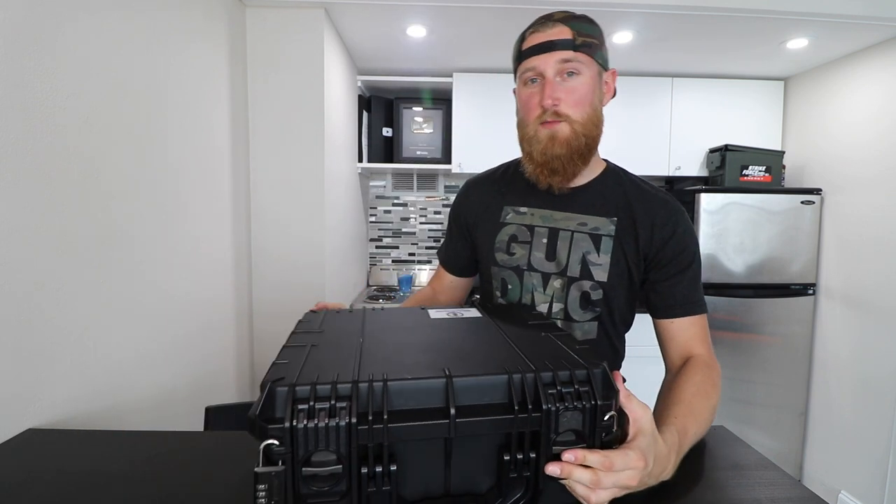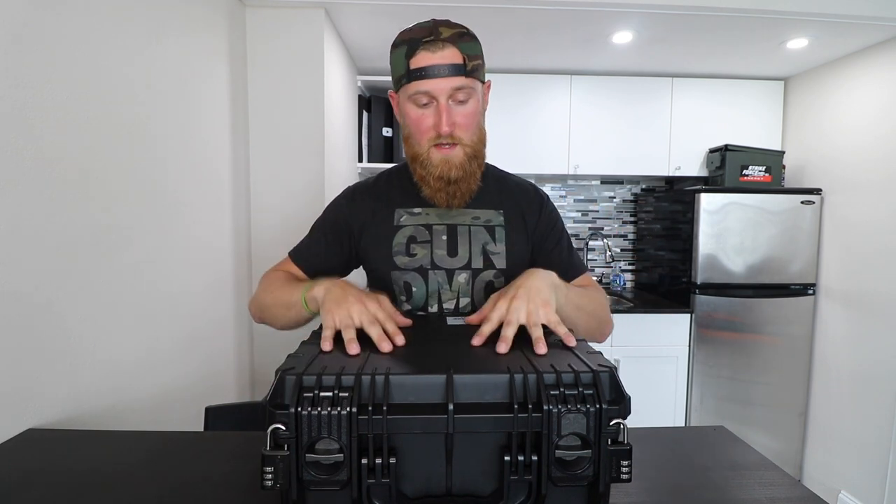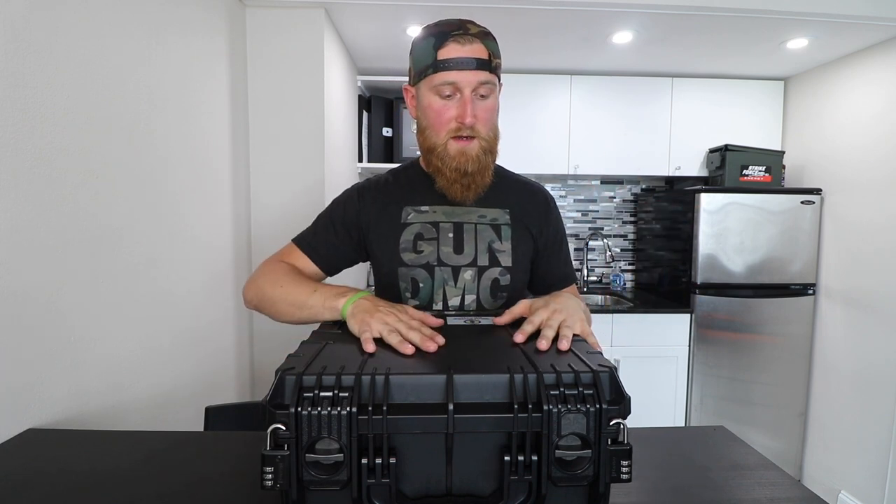The reason you don't want TSA approved locks is pretty obvious — they're designed to be opened very easily. I was actually flying this thing from Miami back to Philly inside a bigger suitcase and TSA cut the lock off the outside of my suitcase for some reason. I did have some charging handles, a buffer spring, a buffer, a couple of triggers, safety selectors, things like that in there — but nothing that actually registered as a firearm. This was the only thing in that big suitcase and it wasn't locked at the time, so I'm not sure why they went in, but I guess they're just doing their job.